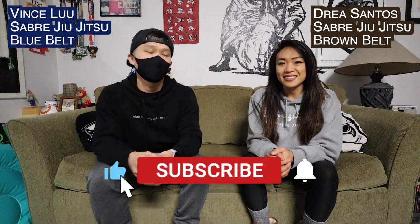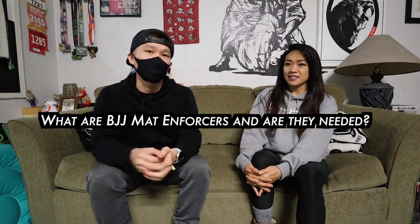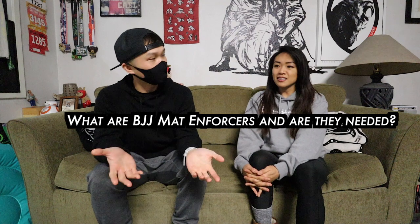Hey everyone, Vince here, Saber Jiu-Jitsu blue belt, and Drea, Saber Jiu-Jitsu brown belt. So today we are going to talk about jiu-jitsu mat enforcers — what are they, and are they needed?